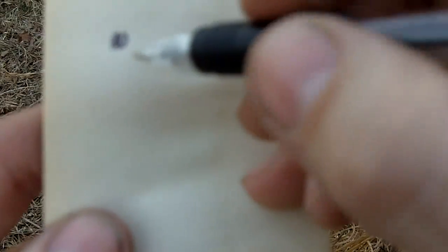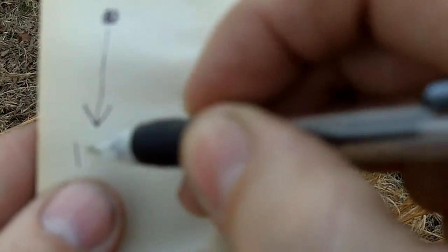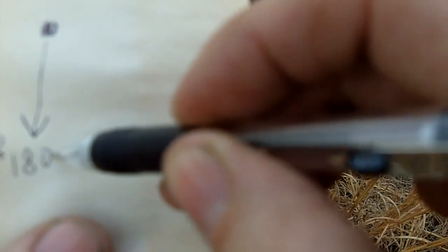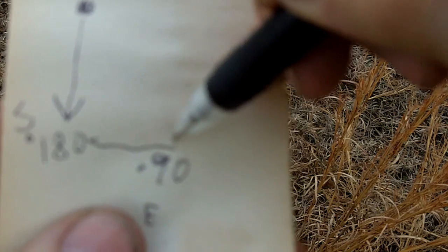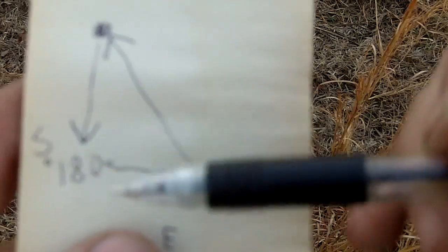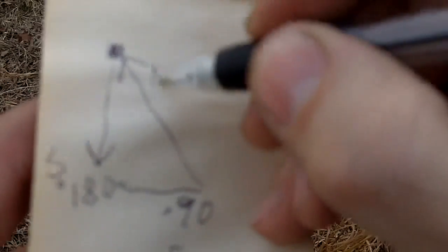Starting from my pack, I'm going to go south 30 meters — that's 180 degrees — then walk 30 meters east at 90 degrees. Then I'll set my compass for northwest and walk back. I'll go 30 meters south, 30 meters east, and then follow a northwestern bearing of 315 degrees on my compass to wind up back at my pack.